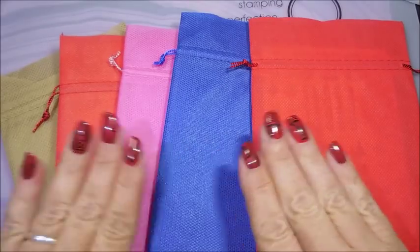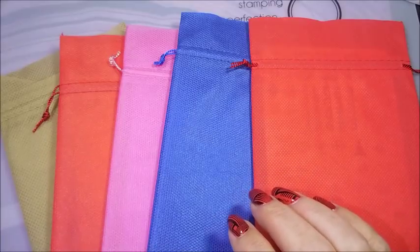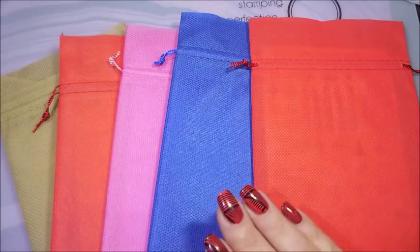I wanted to share this stamping plate collection that I ordered — well, actually, I don't know so much that I ordered it.